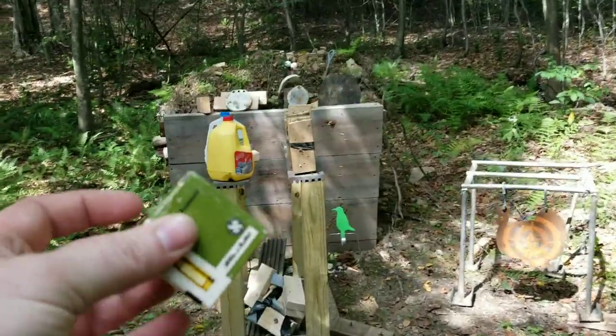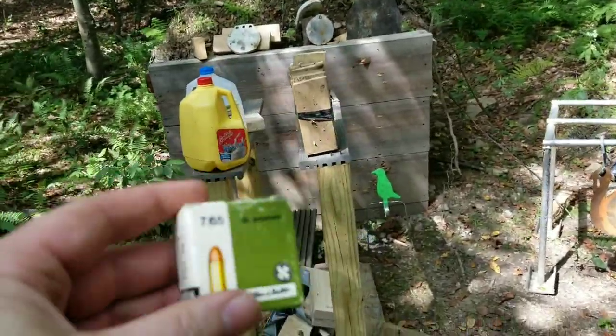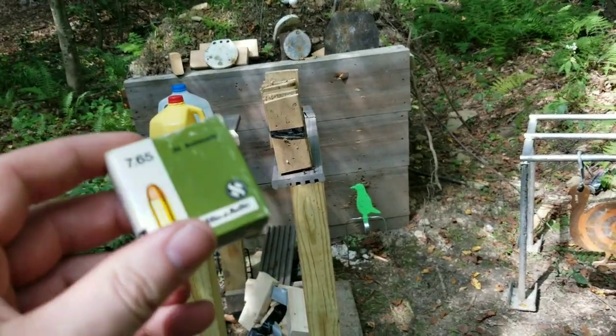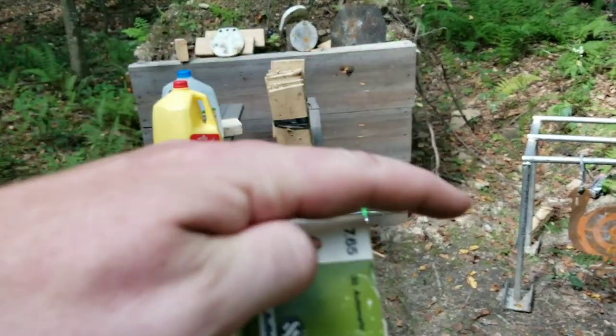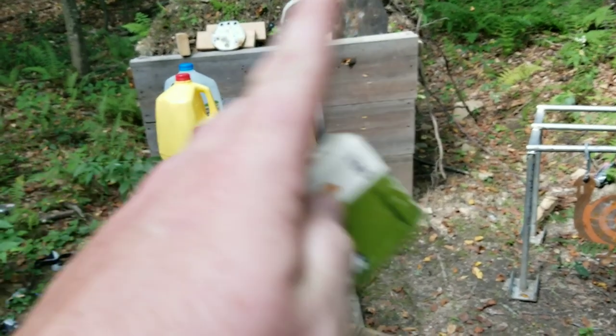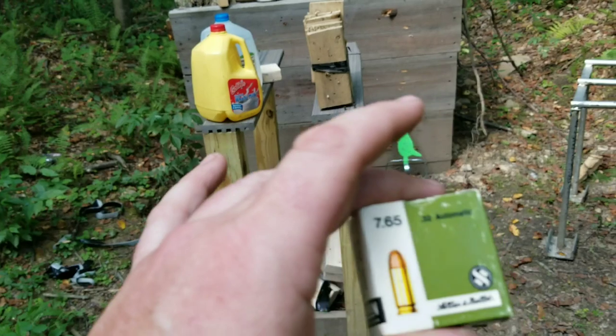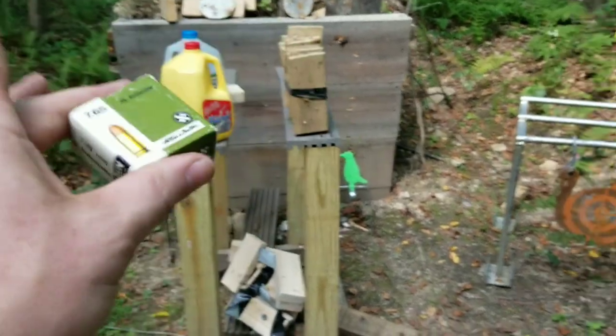Back out here at the range with some more of these bullets. I was doing some research on a video I made last night and I want to apologize because it was only supposed to be like four or five minutes. I accidentally left a piece at the end of my timeline and didn't realize it, so it ended up being like six minutes of nothing. That was my bad.